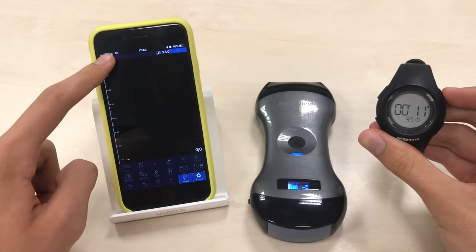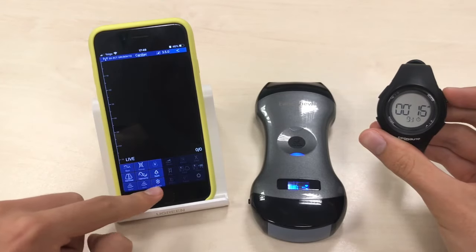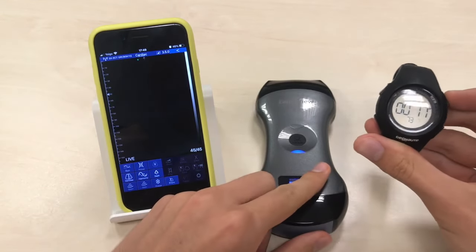Now you'll see the boot-up and pairing process. As you can see, it connects through a WiFi network, which it has detected right now, and we're able to scan — just 17 seconds to be ready.